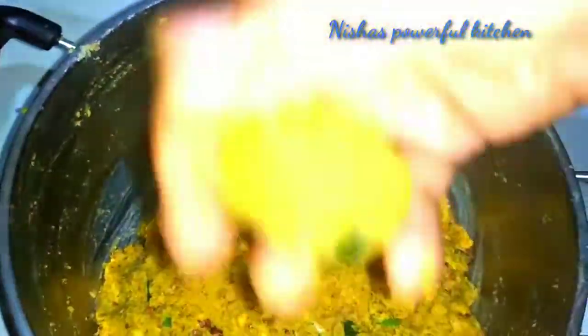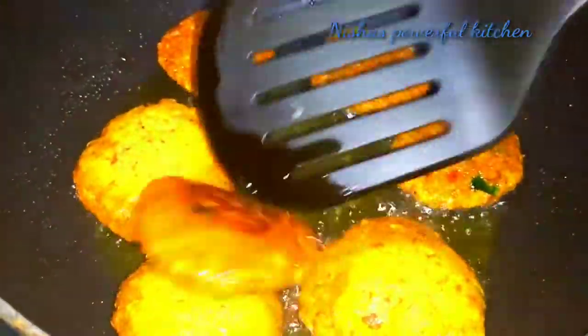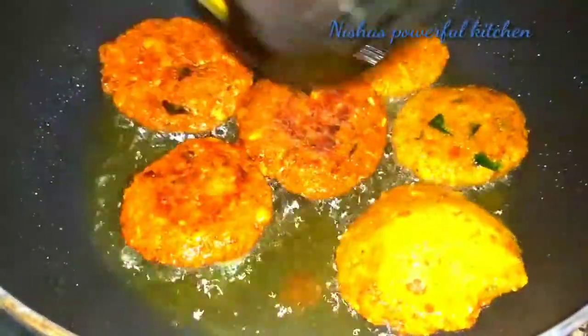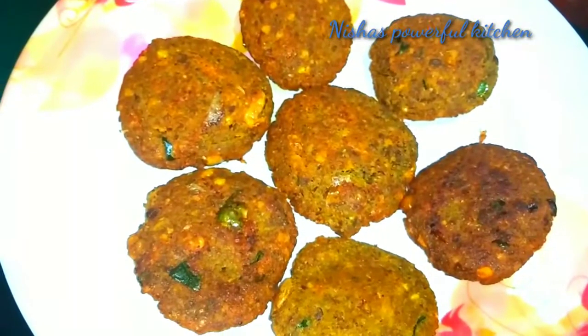Now, let's put the curry in your hand and put it in the shape. You can crush it in a little bit. Keep it in full flame, then low to medium flame. I like to crush it a little bit — I am ready.